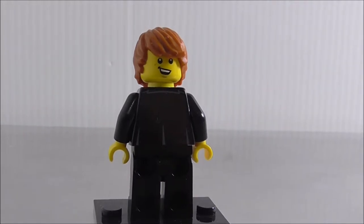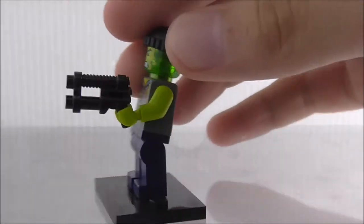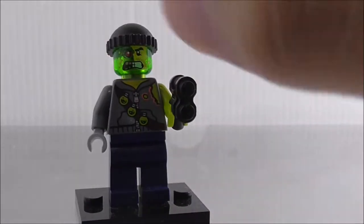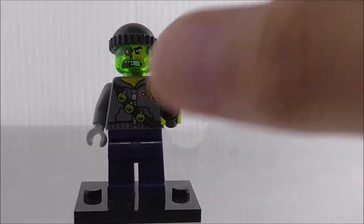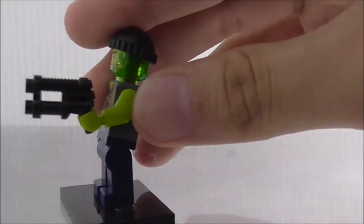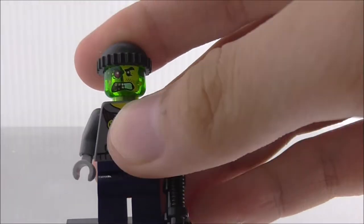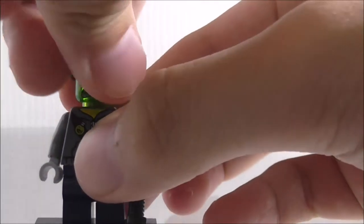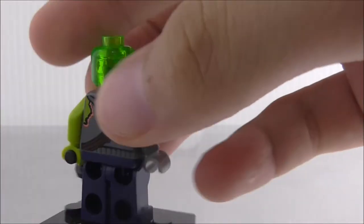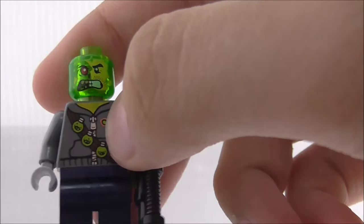The second figure is Adam Acid. He's armed with a normal blaster pistol. Both of his arm colors are different, which is pretty cool — one is lime green. He's wearing a LEGO City crook helmet, and his head is a translucent green piece with no back head printing.